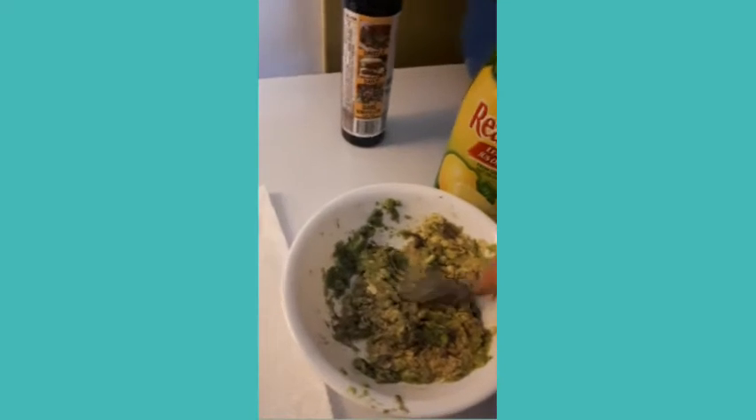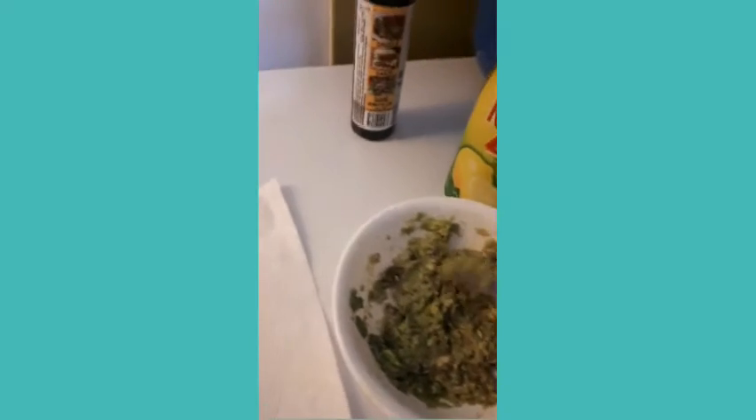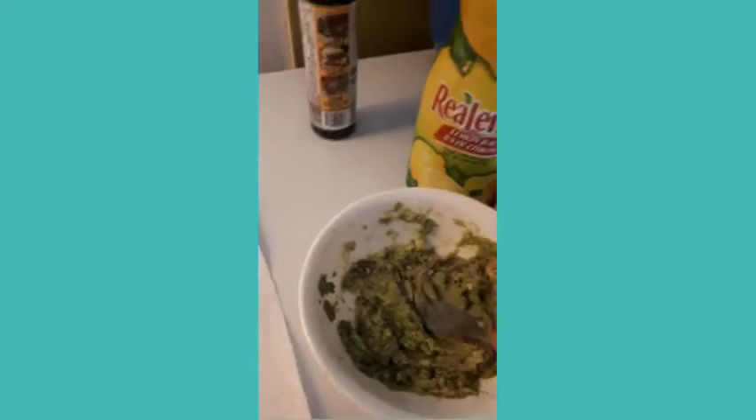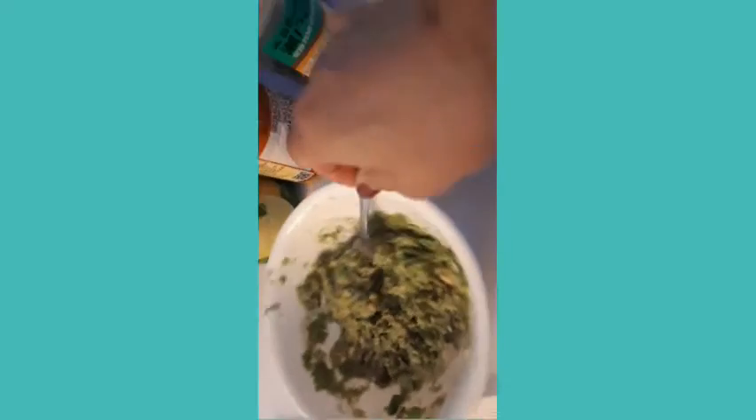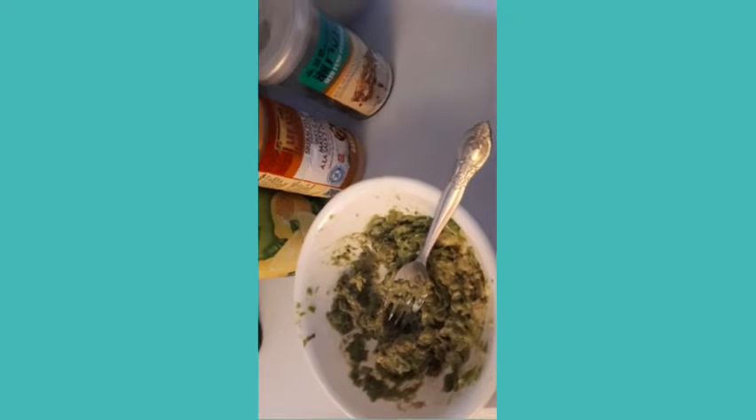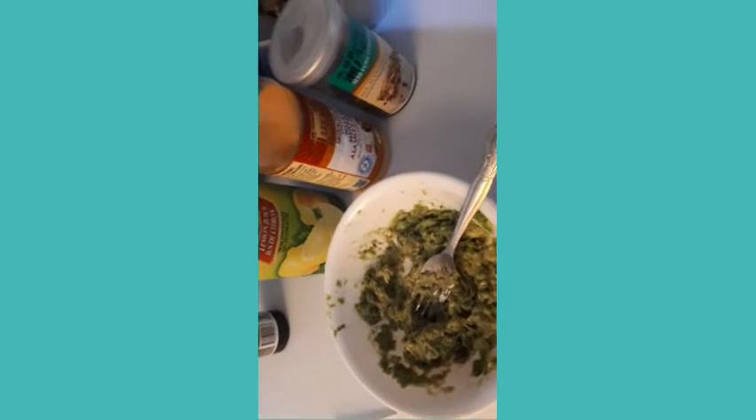While I'm waiting for the spring roll to cook, I'm making my girlfriend Melanie's breakfast for myself — thanks Melanie, I love it! I'm mashing the avocado and she said to put some lemon.